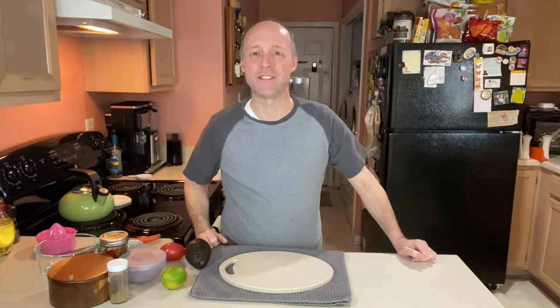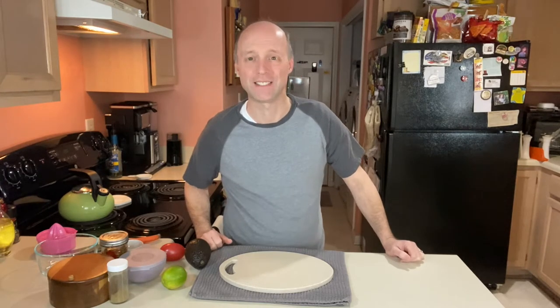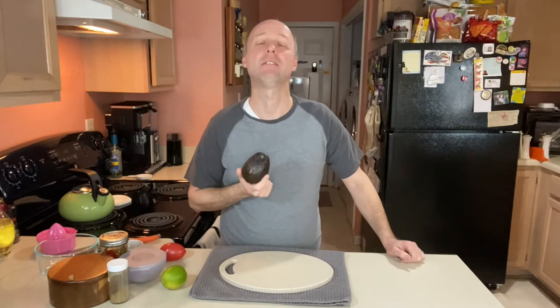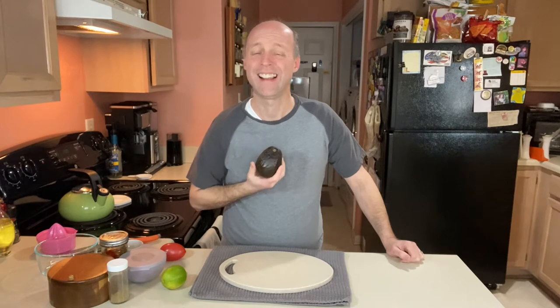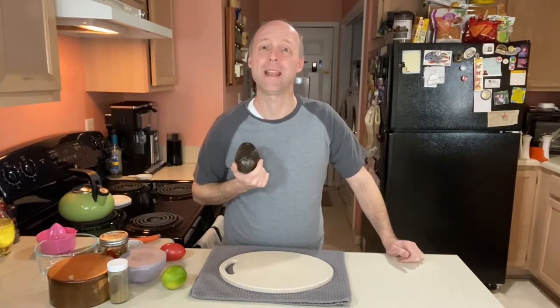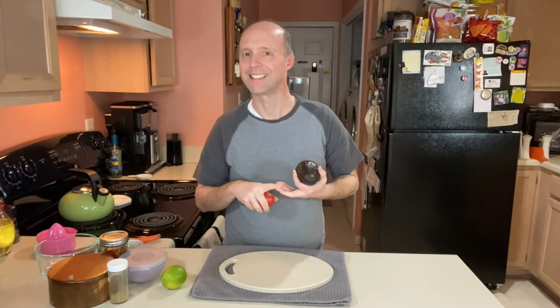Hey guys, welcome to Savory Saver, where I share gluten-free recipes, tips, tricks, and resources to make your gluten-free lifestyle easier. I've got a perfectly ripe avocado and was trying to think of something to do with it, and then I got to looking and I had everything to show you guys how to make table-side guacamole. This is a creamy, chunky guacamole made at home — perfect for Taco Tuesday or Cinco de Mayo. Serve it with some salty chips and a margarita and you're good to go. Let's get started.